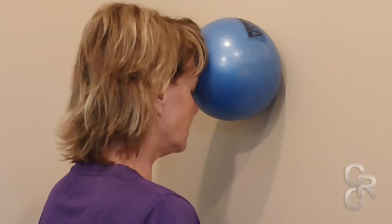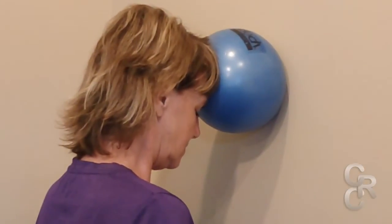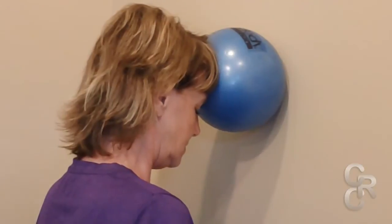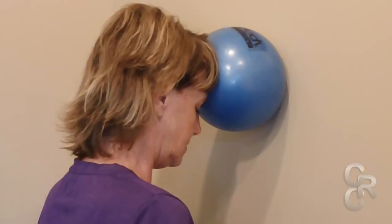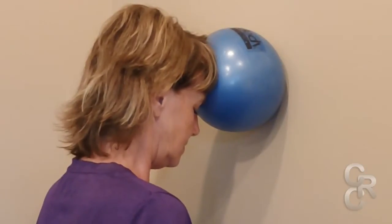Keeping your head straight, tip your chin towards the chest. Keep a steady nodding pressure on the ball. If painful, reduce the pressure to the non-painful position. Start at 10 seconds and move to 30 seconds in two weeks. Perform one to two times per day.